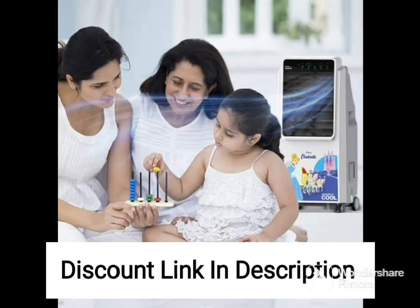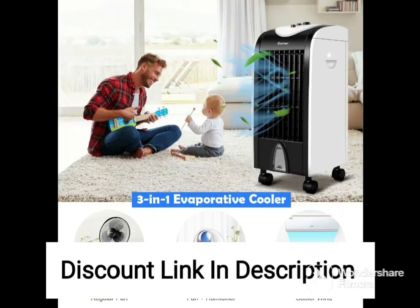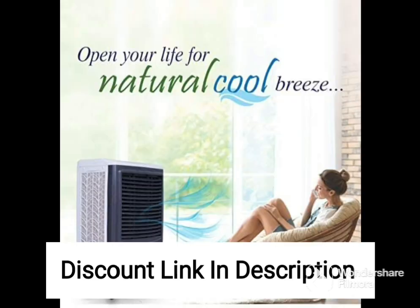The Havells Coolair W has a sleek and modern design that is sure to complement any home or office decor. It comes in a stylish white and gray color combination that looks great in any space. Additionally, the cooler has a compact design, so it won't take up too much room in your home or office.